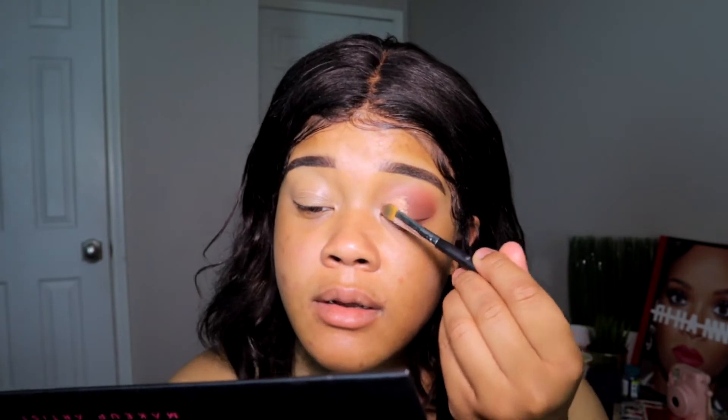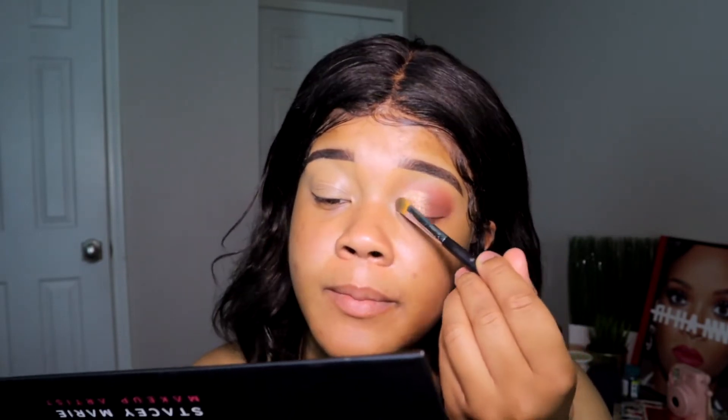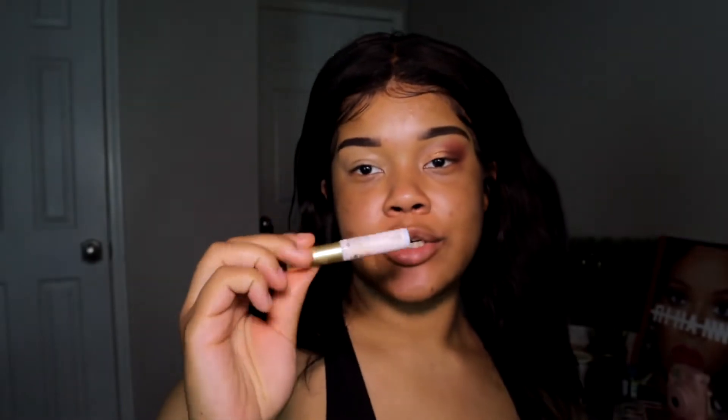Oh my gosh, I didn't even dampen it or anything — whoa! Now that is freaking bomb. Now I'm like, do I want to do a wing? No, that's a little bit too much. But we're gonna pop in some lashes. I left my lashes in the bathroom and I couldn't find them, so I'm just gonna use my AliExpress lashes.